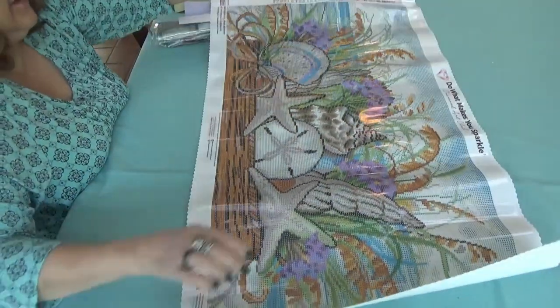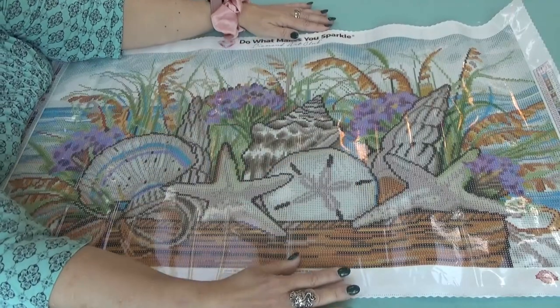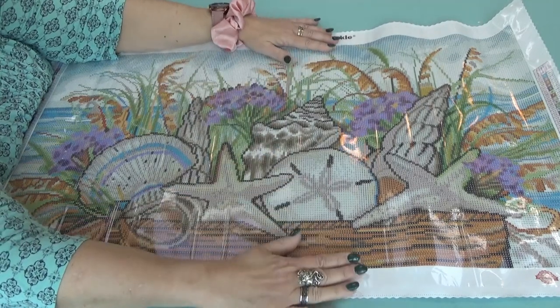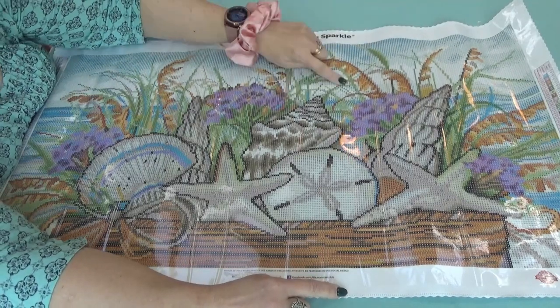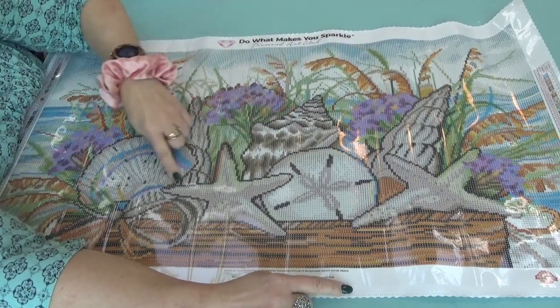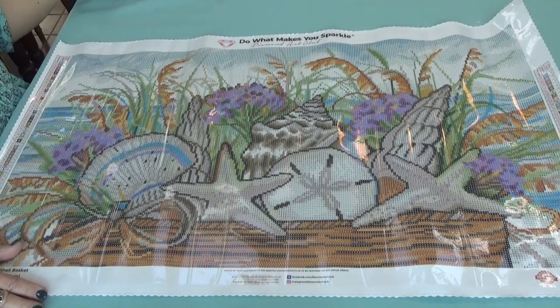Let's see it in its entirety. Look at this — seashells in a basket! My mom has a shore house that this will be perfect in. You see the ocean in the background, the sea grasses and plumes, some purple flowers, and a variety of seashells in a basket with a bow on it. Very, very pretty — very refreshing.